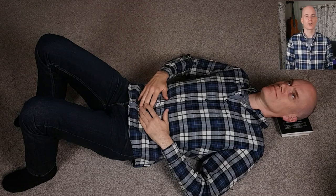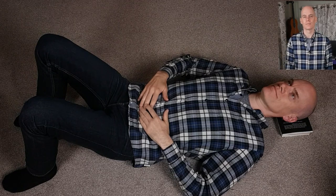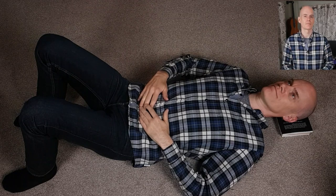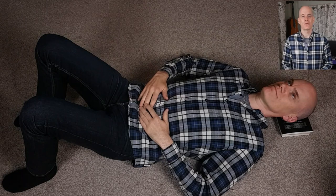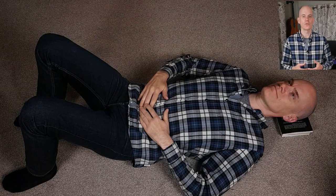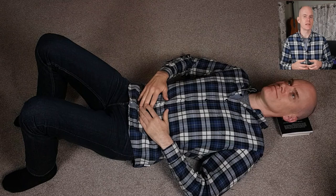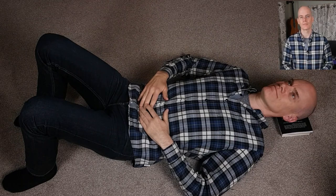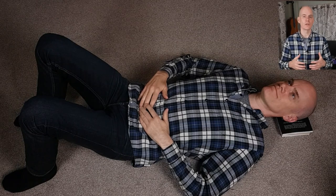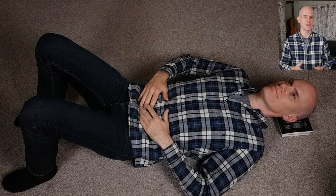Bring your attention to your shoulders. Think of allowing more and more space in the shoulder joints. The weight of the arm is releasing through the shoulder joints and into the floor, and also through the elbow joint and into the floor. Your wrists are resting on your body, and the weight of your hands is releasing through the body and into the floor.